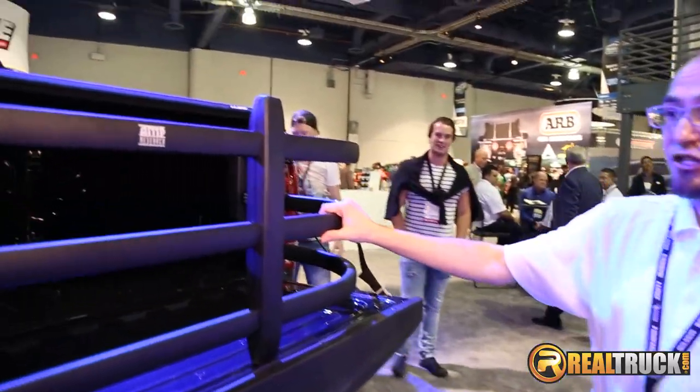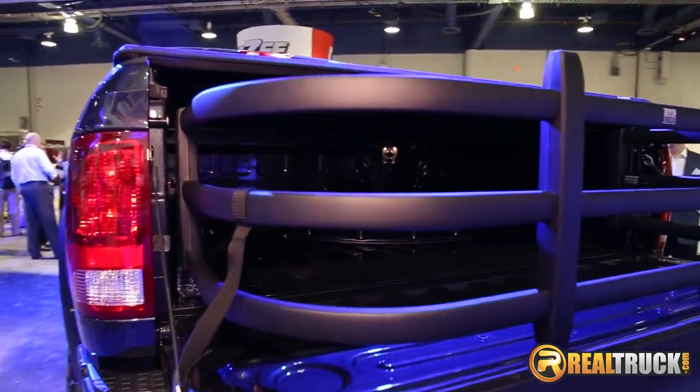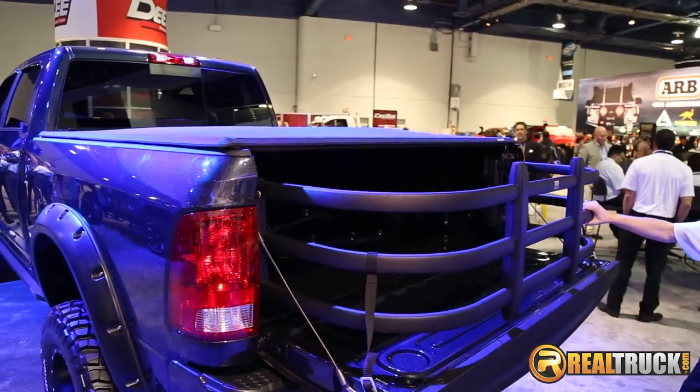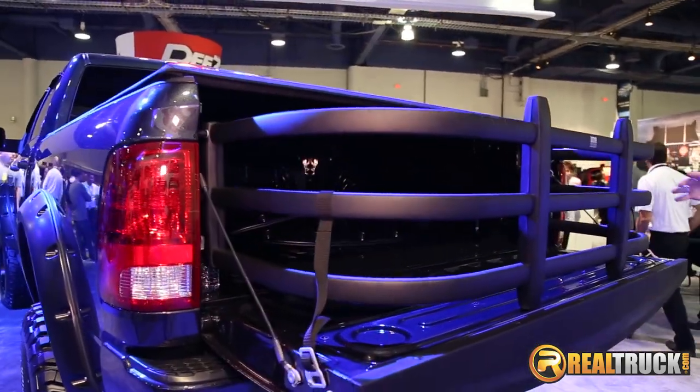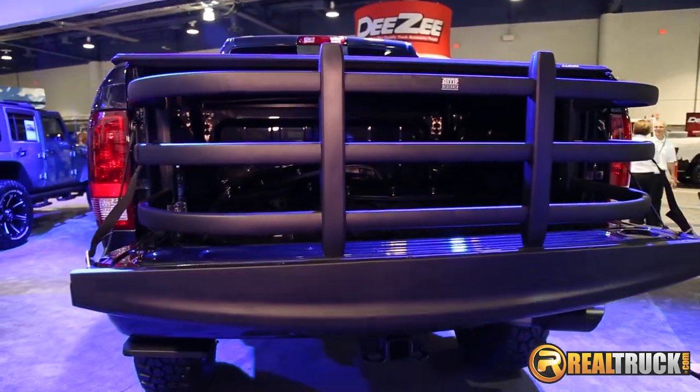Alright, we're here at the London International booth again with Andy. This is the Ampereach Research Bed Extender HD. This, of course, is great for cargo management. It flips out when the tailgate is lowered — you flip it out, it's very lightweight and allows for plenty of cargo to extend onto the tailgate for maximum cargo carrying capability.